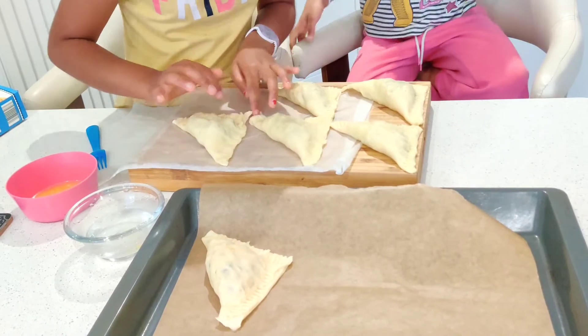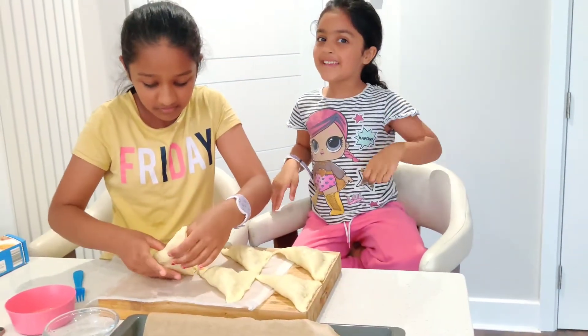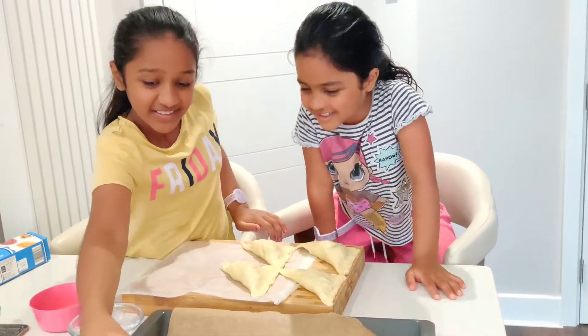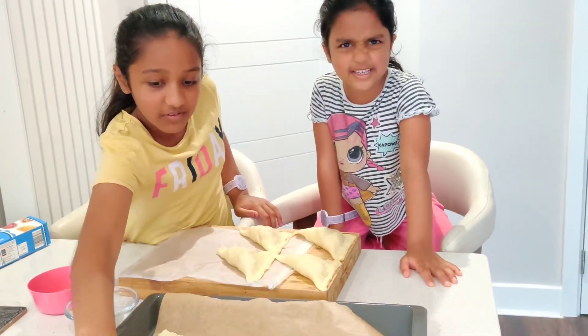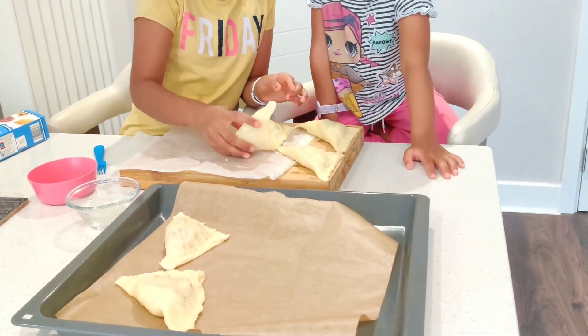Just to remind you in case you're wondering what we're making — we're making puff pastries! You're always funny, Rachel.